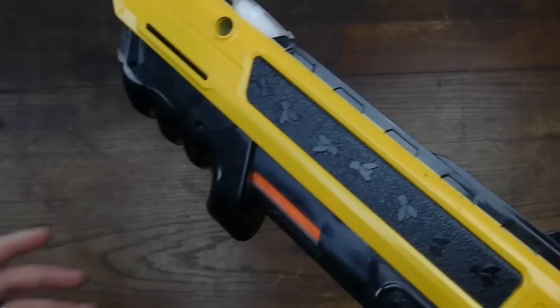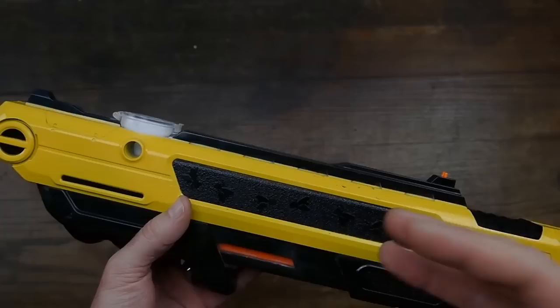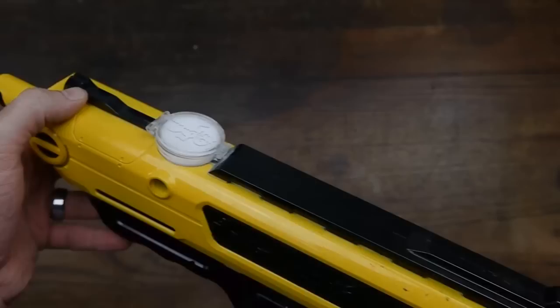Let's talk about the problems with this gun. There are some things about this gun that stink as far as a gun goes. The first thing is the sighting system. Of course, this is a toy, so the sighting system really is not that big of a deal — it's not going to be precise.